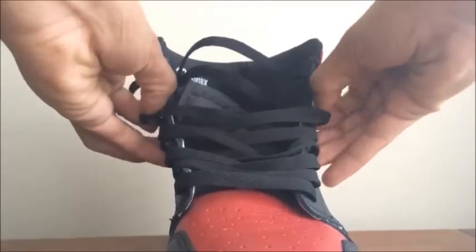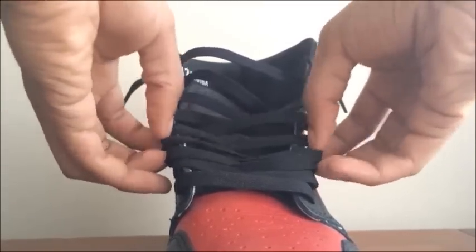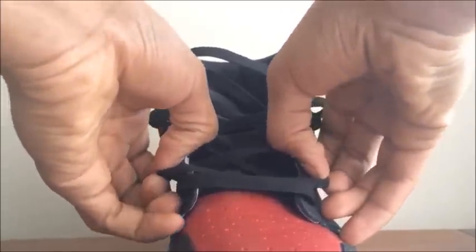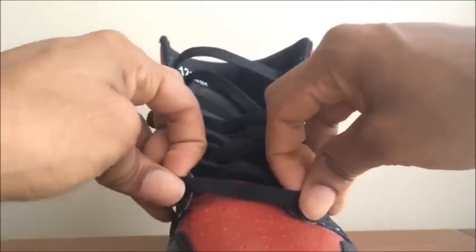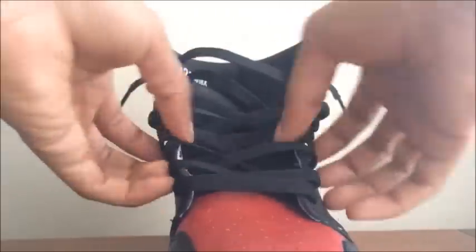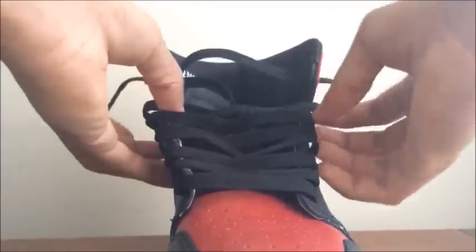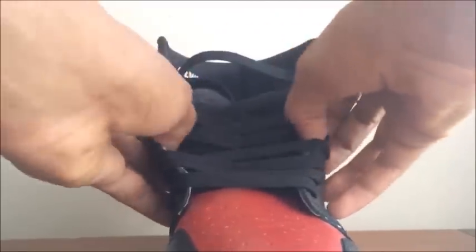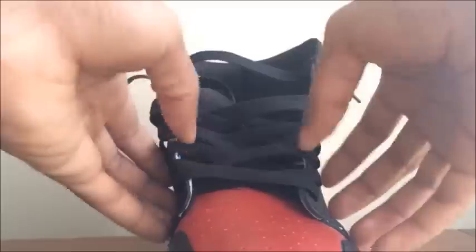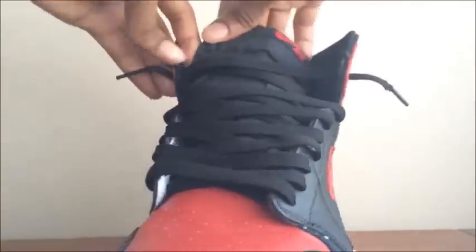Alright, now once you have the whole shoe laced up and get to the top — if your top two laces are long, what I do is go down each row and pull them out to make the top two laces shorter. Then I pull the shoe to make them lay down flat, and I do that until the top two laces are where I'm satisfied.